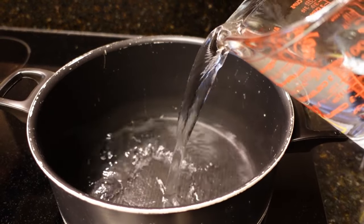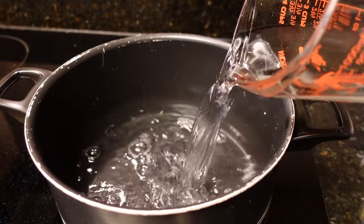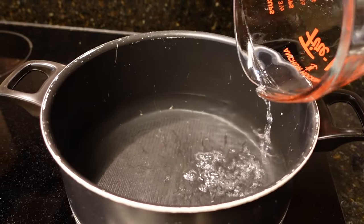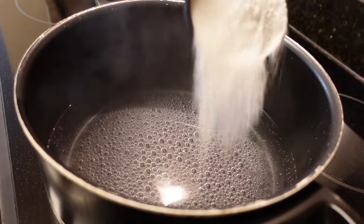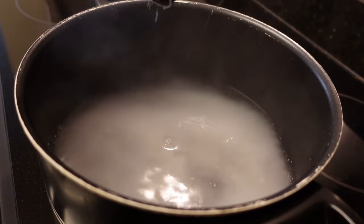In a large saucepan or Dutch oven, bring six cups of water to a slight boil. Once the water begins to boil, turn off the burner. Next, you'll add one cup of borax and one cup of washing soda, and you'll want to stir this until it dissolves.